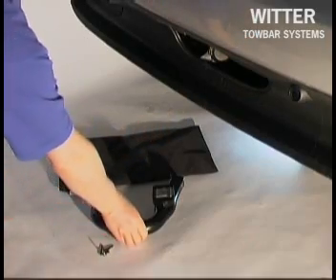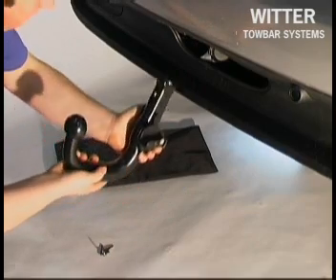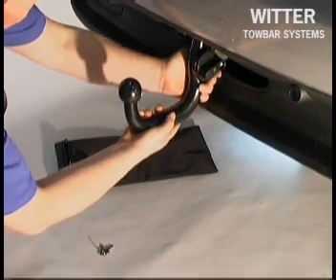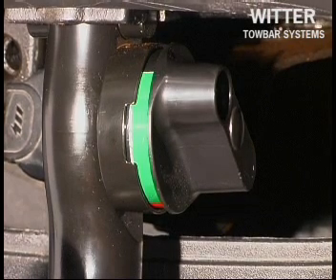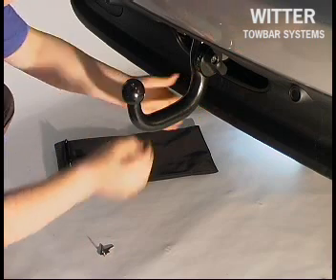Insert the detachable tow ball into the receptor housing until the axle pin sits fully home. Now pull the tow ball downwards whilst holding the mechanism in place, after which the tow ball will lock automatically. The operation handle will turn to indicate green and will also pop out 4mm.